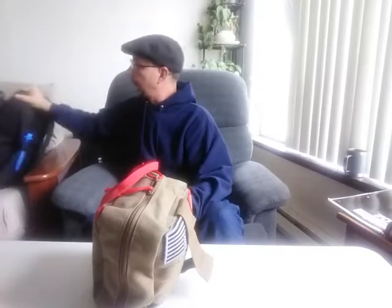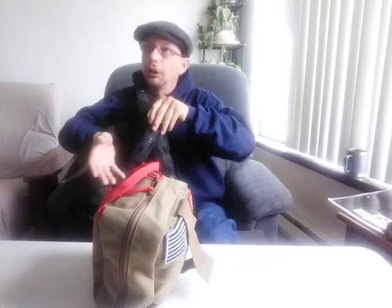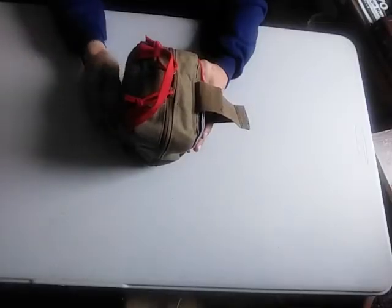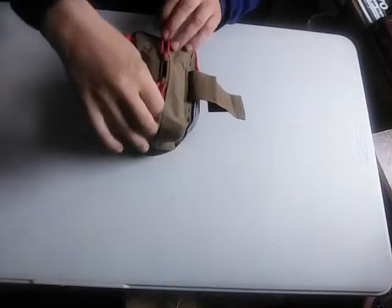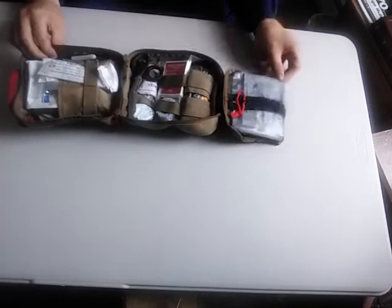The kit does come with a CAT tourniquet on the outside. You can rip it out real easy, though it's kind of tough if you're not just ripping it. It has a nice little carrying handle on the back and a double zipper that opens up to a clamshell and folds out.